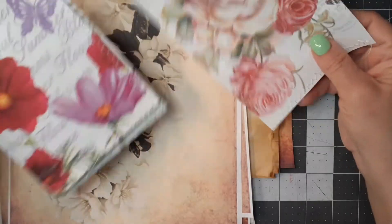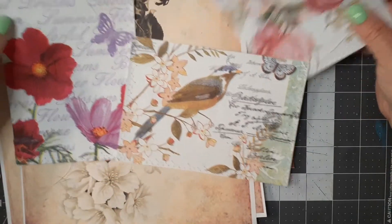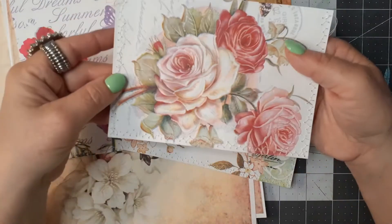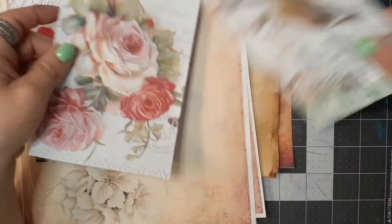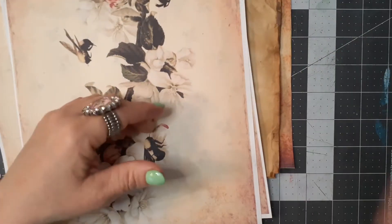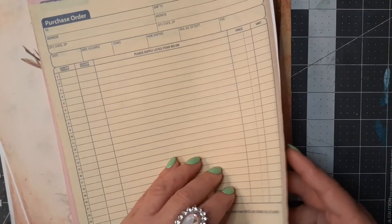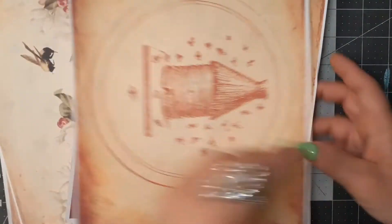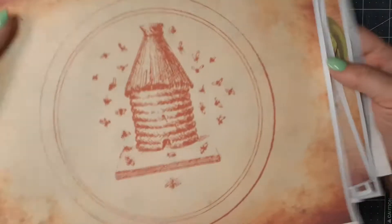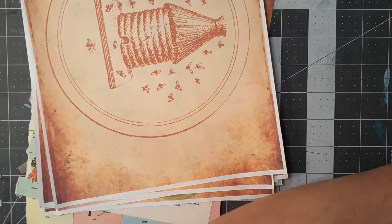I have a couple of different pockets I thought I would use. I think two or three signatures - we'll see what fits. These are beautiful napkin pockets - actually these are envelopes. So I have envelopes and pockets from Junie Desiree. I love these. I also have some purple bags I can use for a pocket, some invoice papers, and some more papers from the kit. Bumblebees - I love the bumblebees, I think they're so cute.